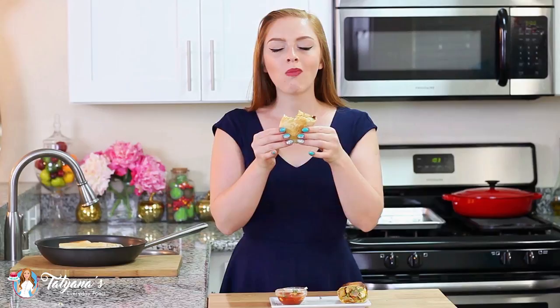This breakfast burrito will knock your socks off — you guys are in for a real treat with this one. It's just loaded with so many incredible flavors and fillings. I love that cheese, the guacamole, those creamy scrambled eggs, the peppers, the sausage — just a great combination of amazing flavors. And what I also love about this burrito is it's not too dry; it's actually really juicy. You get that guacamole and the melted cheese. Incredible, simply incredible.